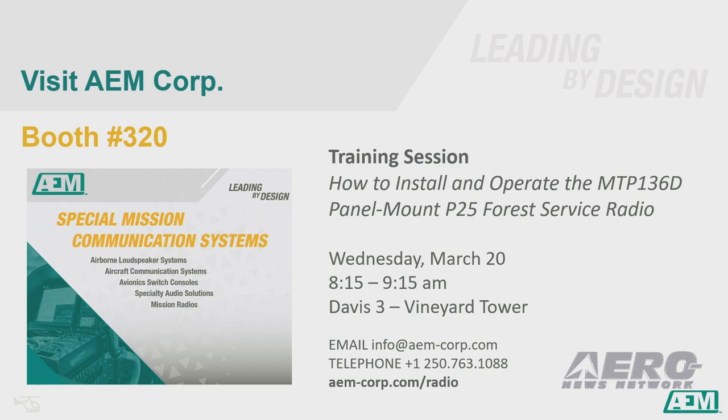Our program manager is doing a training session on how to install and operate the MTP-136D. It's tomorrow from 8:15 to 9:15 in the Davis III room in the Vineyard Tower. We'll be at booth 320 and we'll be more than happy to show you firsthand what a great job our design team did. Thank you very much.